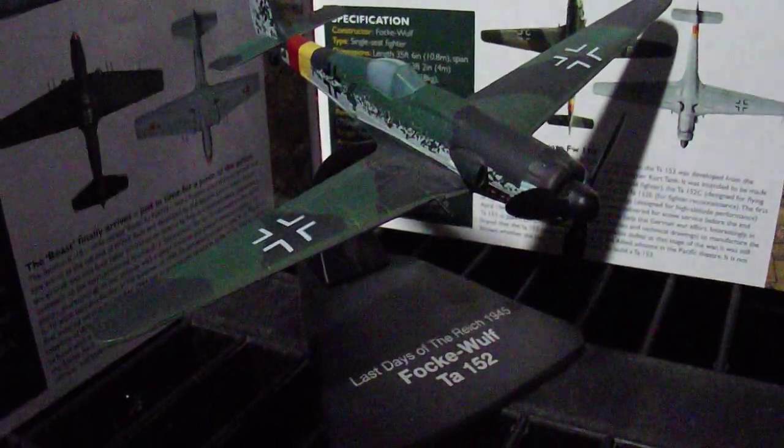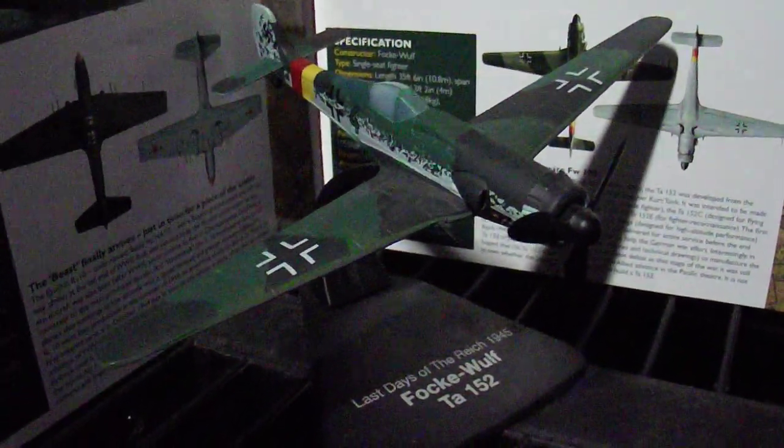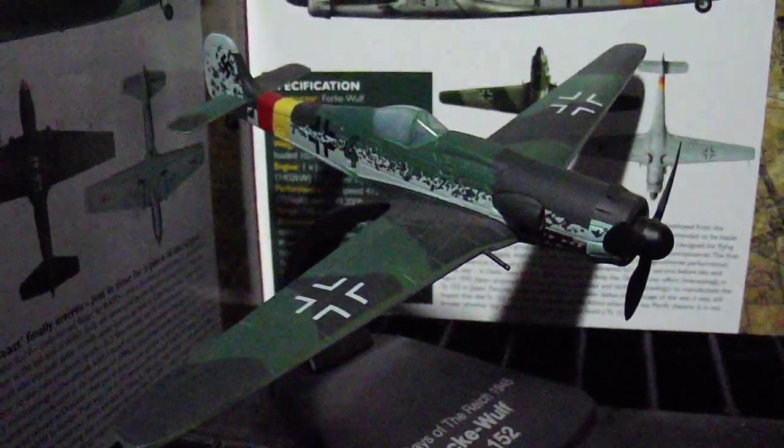This is called a Focke-Wulf TA-152. It was Germany's high altitude fighter in World War II. It's not one of the most common German planes we always see — a lot more streamlined, not as beefy as the Messerschmitts.